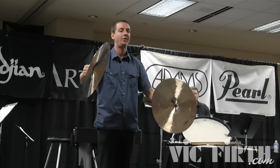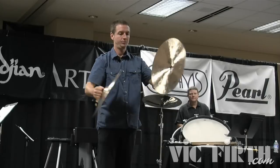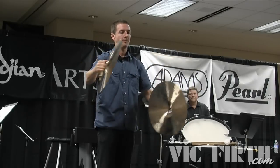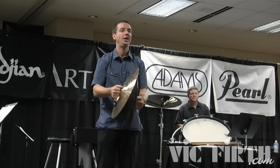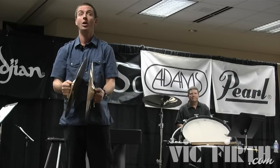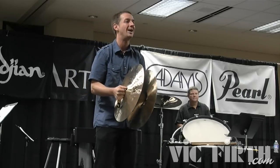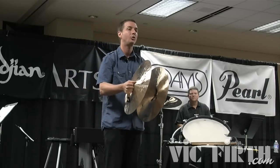Here are my circles — I'm just going to put these together. My right is over my left, so the left edge is hitting here. You don't have to do it exactly this way, but you do have to have a method that you're going to use all the time. I use this for my soft playing too, so as I get softer, my circles get smaller.